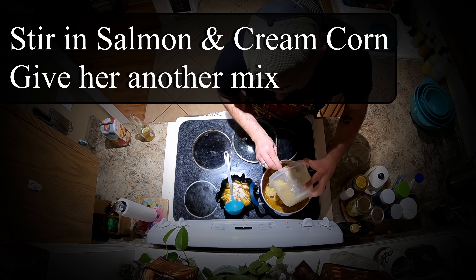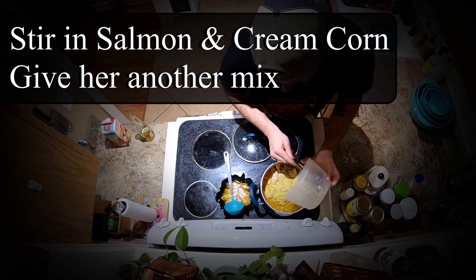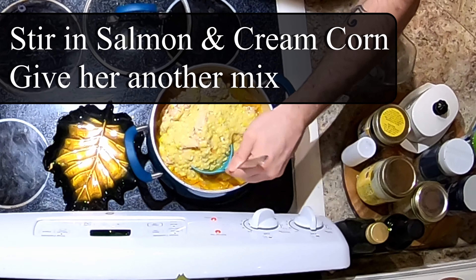Time to bake the salmon — goes into a 400 degree oven for 10 to 12 minutes, or until it flakes with a spoon. Shred some carrots, about one cup, and add to the pot.